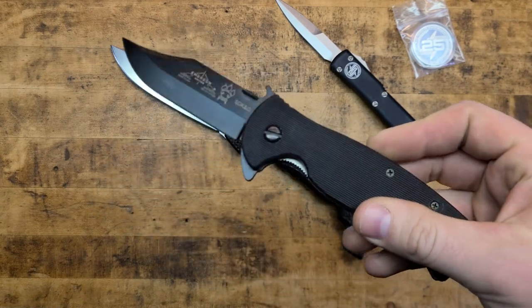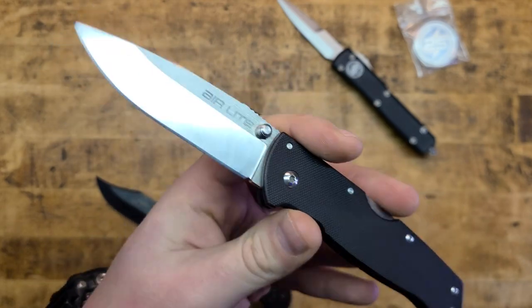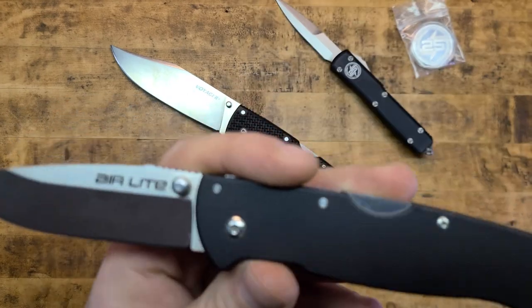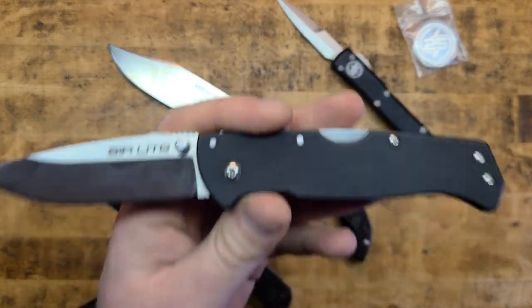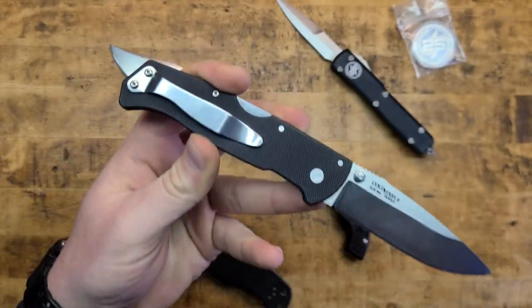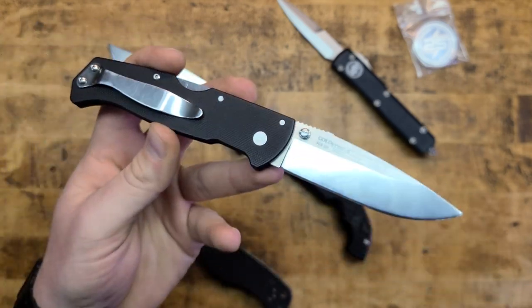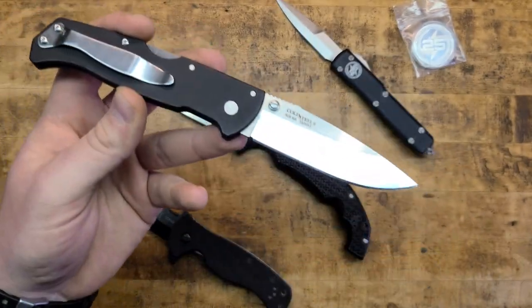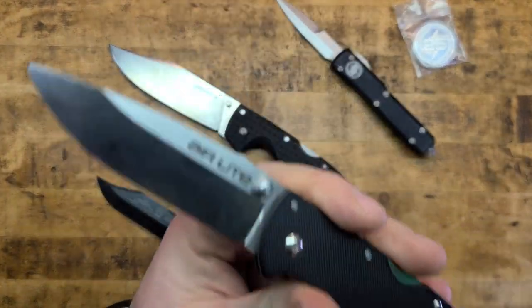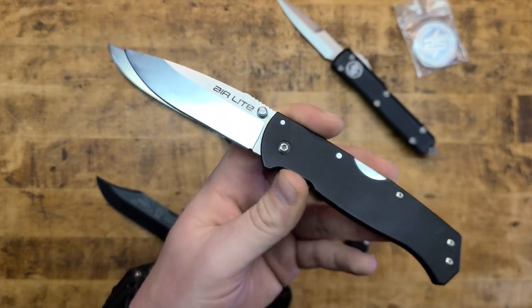It makes it easy to carry, easy to conceal — whatever it needs to be in your situation, it's going to be there for you. And if you do break it, lose it, or it ends up in an evidence locker because you had to defend yourself, you're not out much. This thing's like 70 bucks versus two or three hundred for some others — what's the difference if it does the same job? My point is that this knife, for the money, is probably one of the quintessential best simple across-the-board EDC knives you can get. Spyderco Endura, Delica type of thing — a lot of people like the Benchmade Griptilian — but for less money I think you get probably the same performance, if not better in some cases.